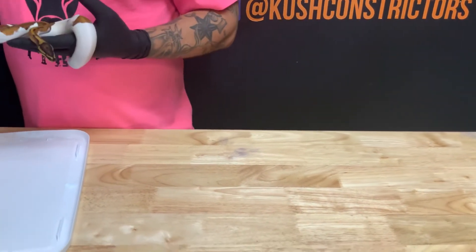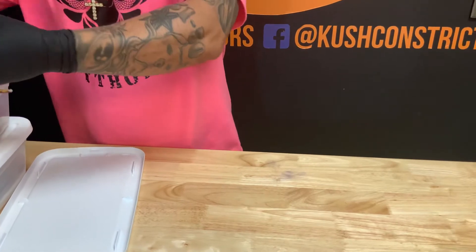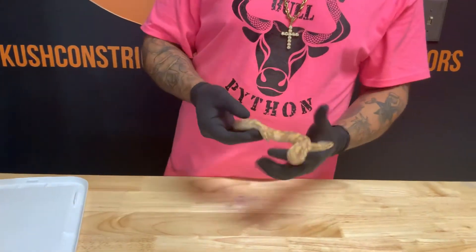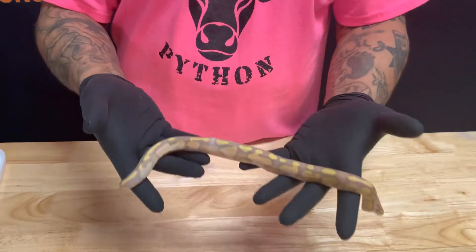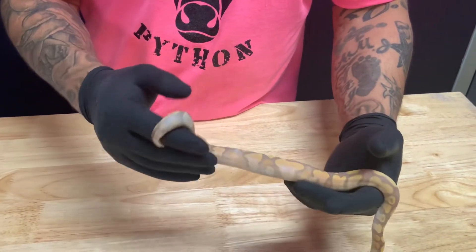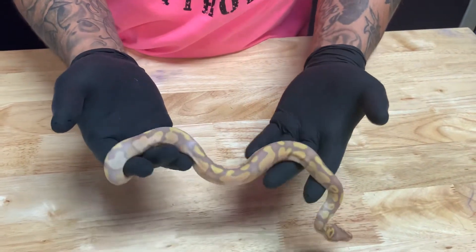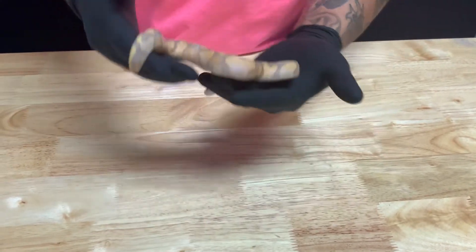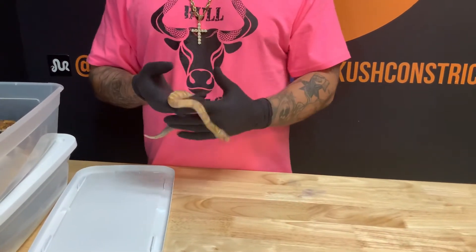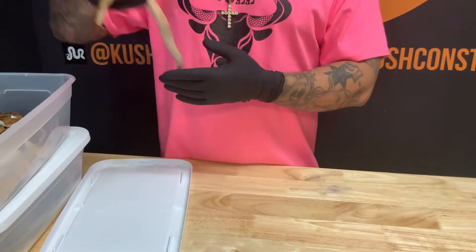Out of that same clutch, he just shed about an hour ago and we've been having to assist feed him a little bit. He is orange dream calico banana, 100% het for piebald himself — really pretty too. Look at the colors on him, the nice reduction in pattern and the good oranges, yellows, and violets. He's a good looking boy and he's already spoken for. Those are the three from that orange dream banana calico head pied to pied female clutch.